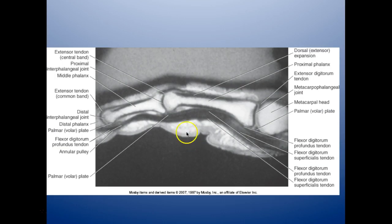Here is a sagittal MRI T1 of the finger. We have the extensor digitorum dorsally, the proximal phalanx, the extensor digitorum, and the metacarpal head, with the flexor digitorum and flexor digitorum superficialis on the palmar side. So you have your flexor and extensor structures visible on this sagittal view.